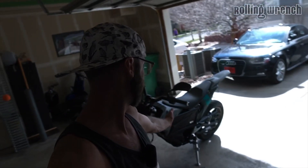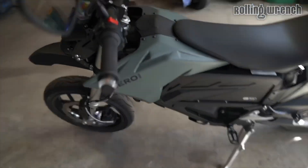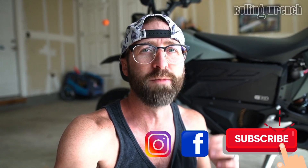What's up YouTube. Here is the Zero FXS — this thing is so sweet. I literally didn't think I would own another motorcycle, but I actually serviced one of these motorcycles and immediately I had to own one.